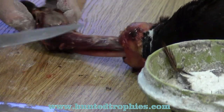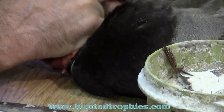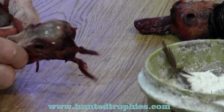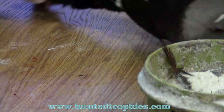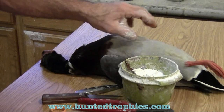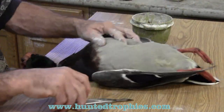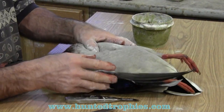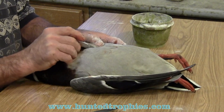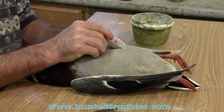At that point we're going to sever the head away from the body. There's the removed skull — we're going to lay that aside for now and will take care of that at a later point. Now we're going to proceed to skin the rest of the duck. We're going to start right at the breastbone, very carefully taking the scalpel and slicing from there down to about half to three-quarters of an inch short of the anus.